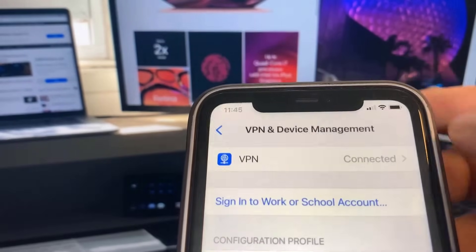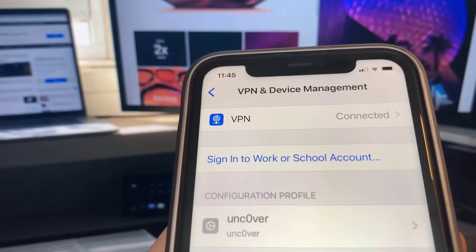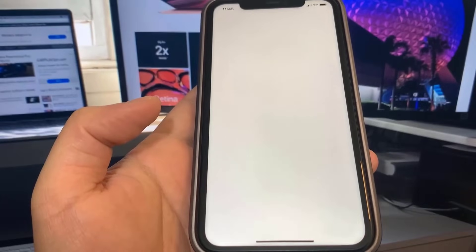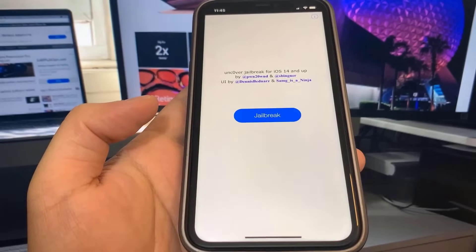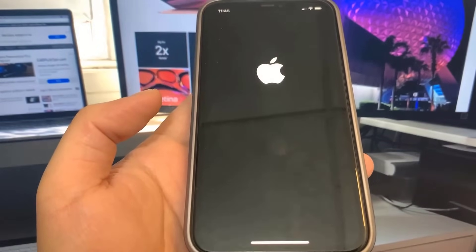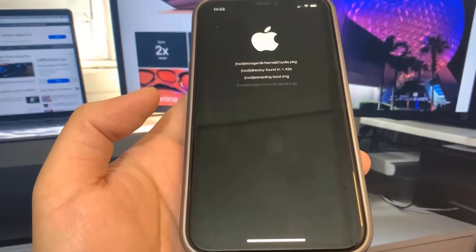Let's go to the home screen and try to jailbreak our device. As you can see, we have Uncover. Let's open it up and jailbreak. I'm going to press the Jailbreak button when it pops up — it's going to ask if I want to jailbreak — and now we're just going to wait for the process to finish. It's usually pretty quick.